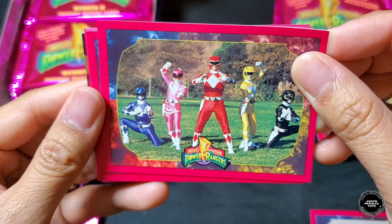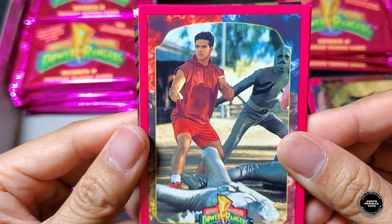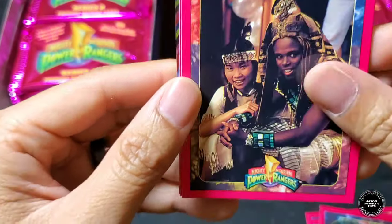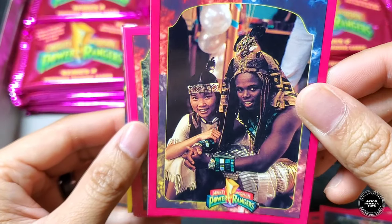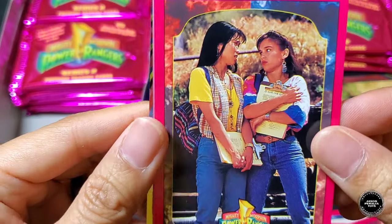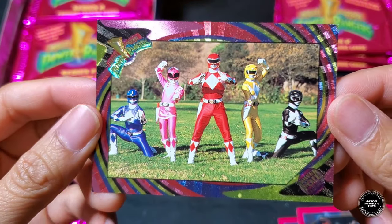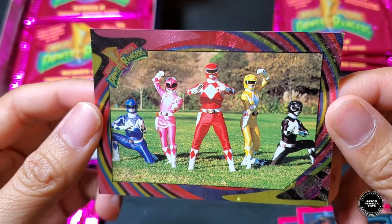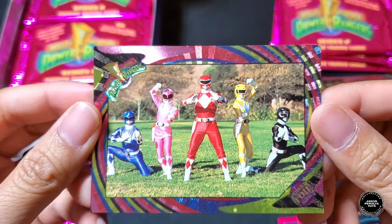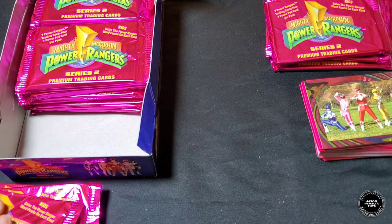Pack seven: Astronauts opening up Rita's dumpster — another one we don't have yet! Five Rangers, Jason fighting Putties, Trini and Zack, another Frankenstein, Trini and Kimberly, and the Rangers at the Juice Bar just hanging out. The foil card is another five Rangers morphed-up scene — really cool. I really like that foil card.